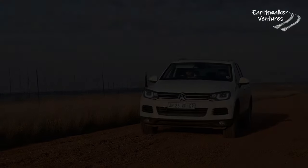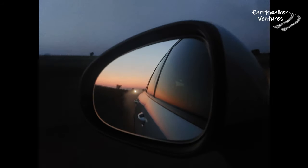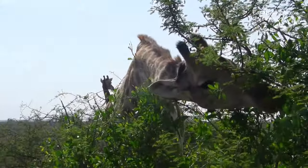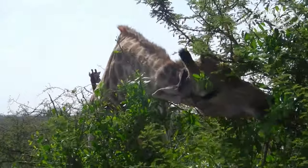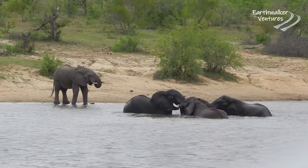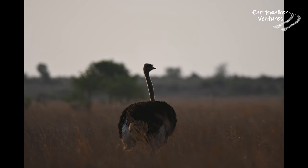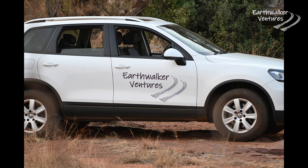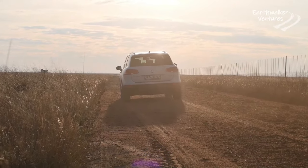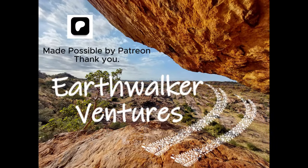My name is Philip Sylvester. Join me as we share our overlanding adventures through southern Africa with you. This Earthwalker Venture episode is made possible by my Patreons.